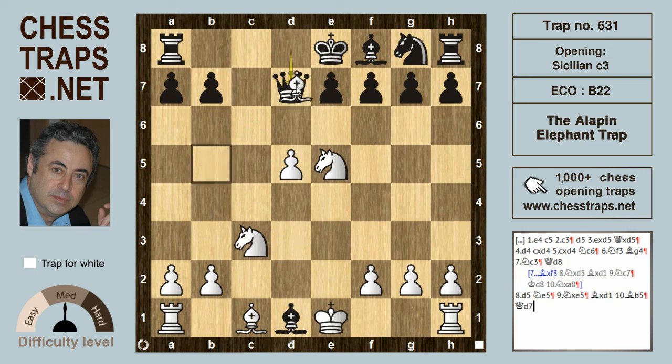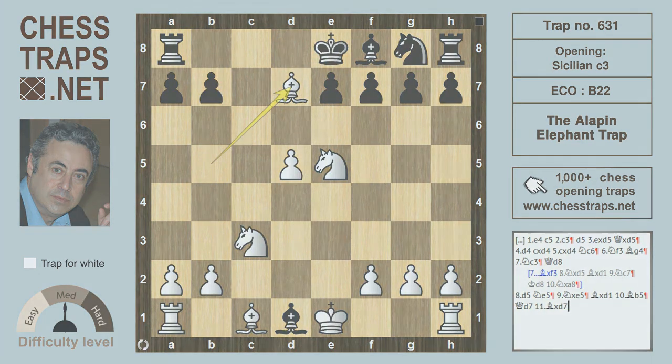After bishop takes on d7, it's white who should be winning this position. So this has been called the Alapin Elephant Trap in the Sicilian. Thanks for watching, bye bye.